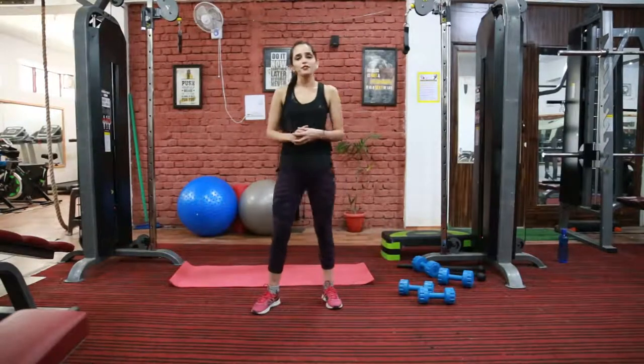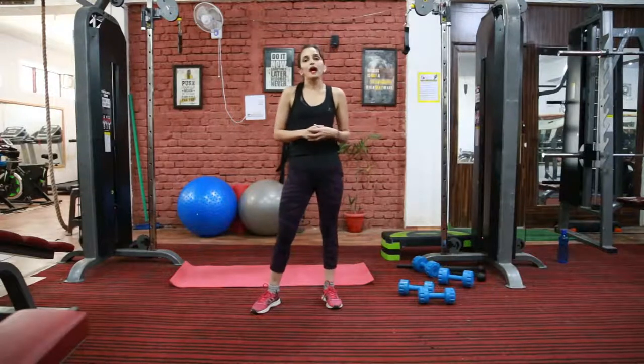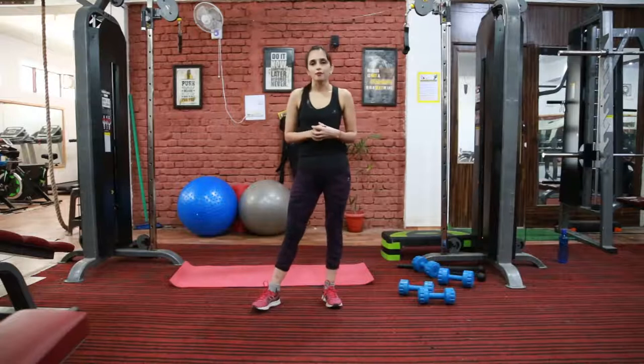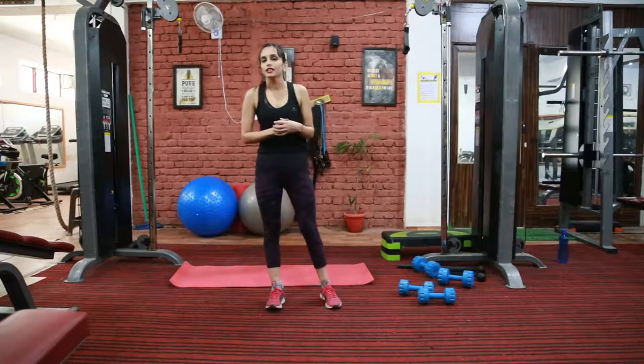Hey guys, welcome to Fitness2Clash YouTube channel. I am your fitness expert Pooja Vishish. Today I am going to show you some back and bicep workout. You need a set of dumbbells for this. Choose dumbbells according to your physical strength, like 1 to 2 kgs for each arm.